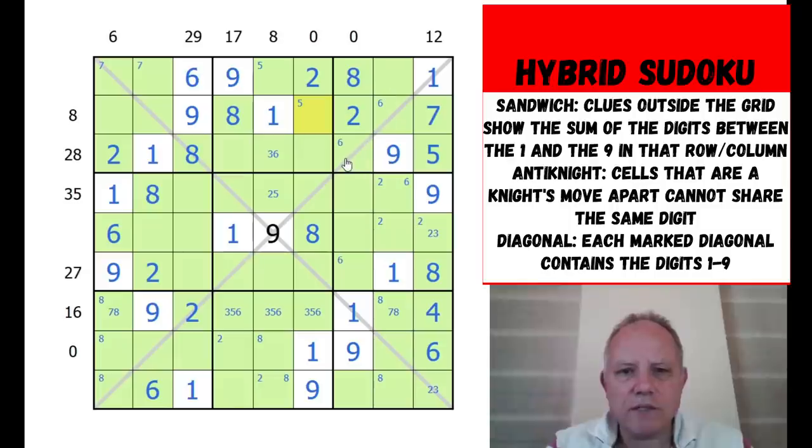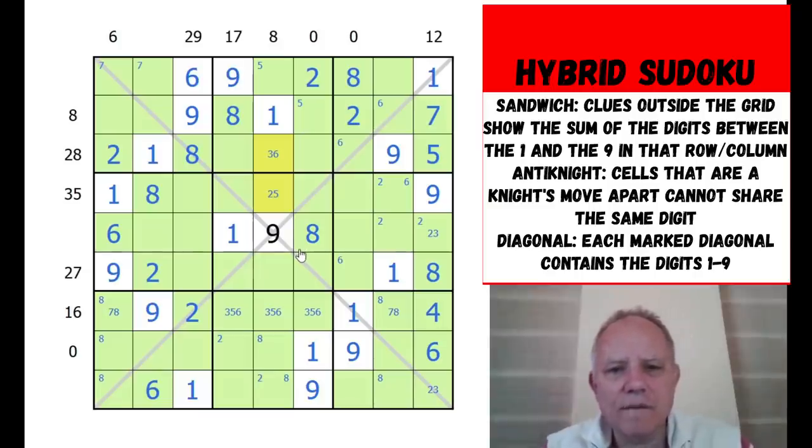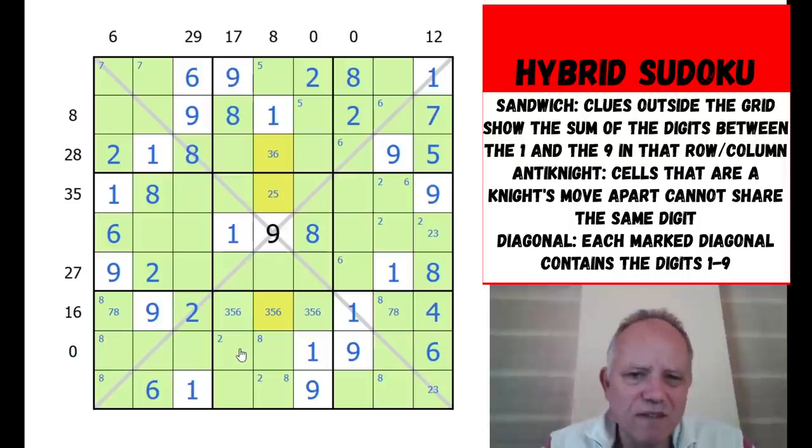Six, three, and four still to go in that box. Looking at sandwich clues - the 17 and an eight clue still need sorting. Exploring whether the remaining cells are three-five or two-six: if it's three-five then six is in a specific position; if it's two-six then two is in another position. Going back through: if we have six there, then another six, then another six - and at the top this six must be on the diagonal, giving us a specific placement.